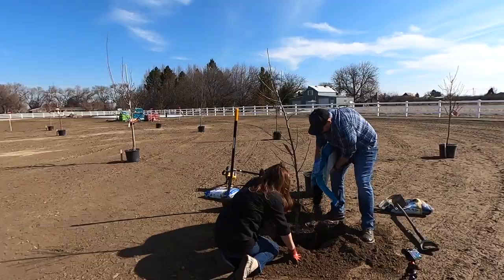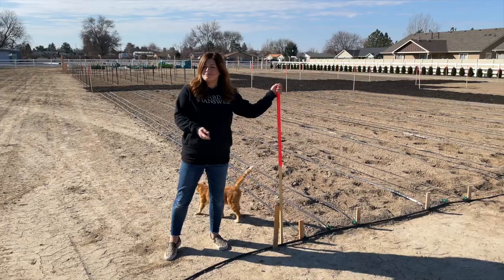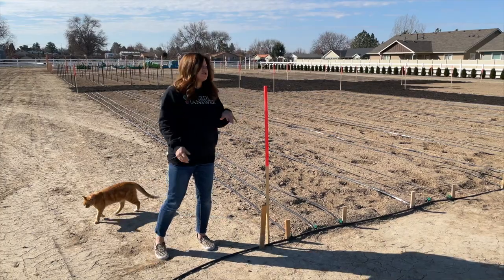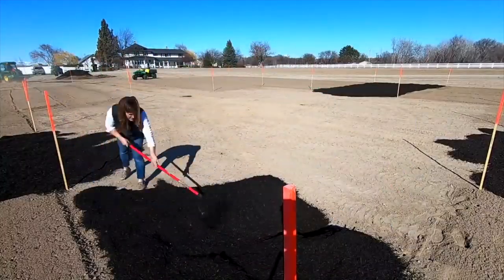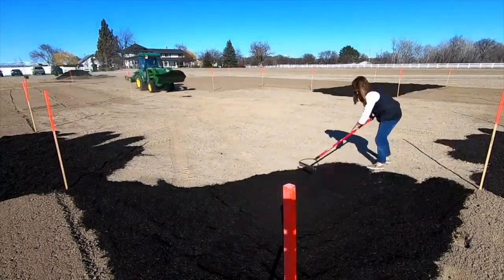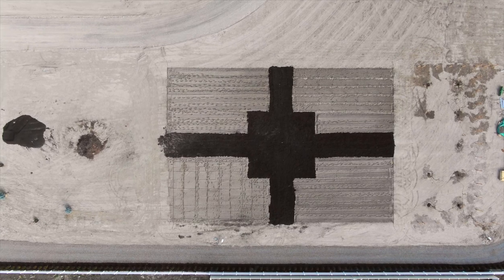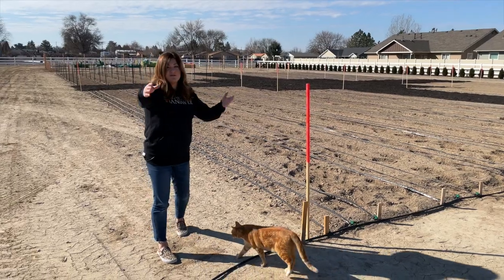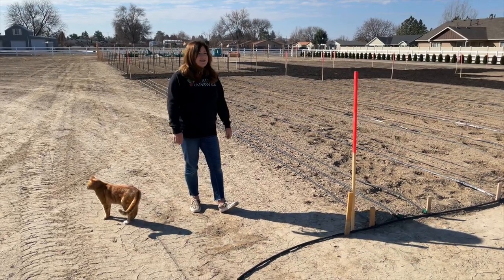So up to this point you've seen the trees go in, we staked this out and kind of explained what we were doing. Aaron tilled up the four corners and then we showed you part of the mulching, which Aaron has finished up. We had a little bit of the square interior left and this last walkway, and we do have more mulch coming. We're going to do 15-foot walkways around the entire exterior as well.